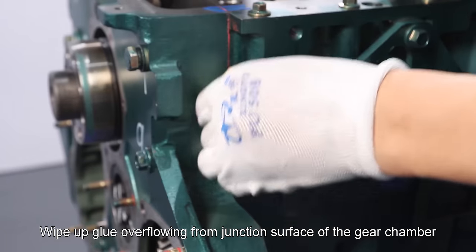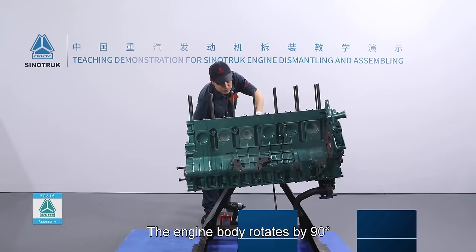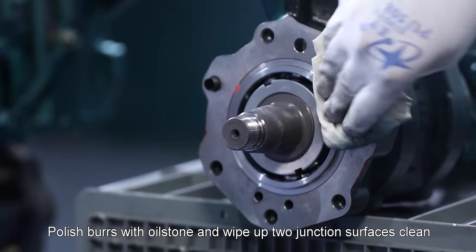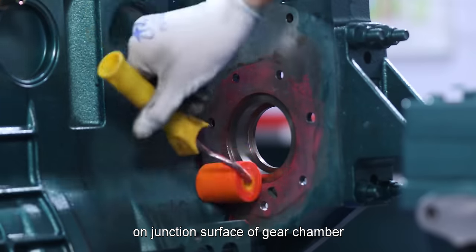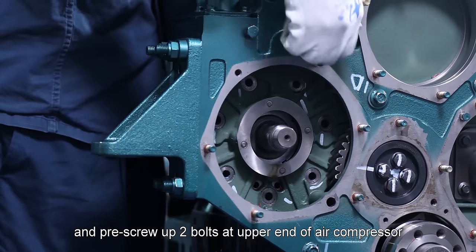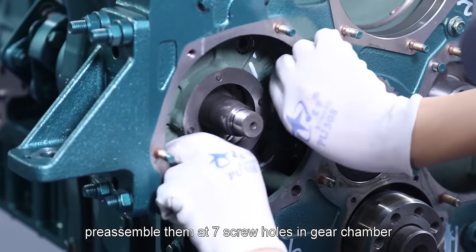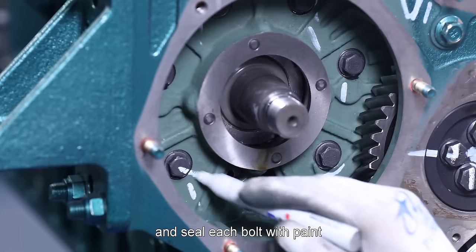Wipe up glue overflowing from junction surface of the gear chamber. Air compressor: The engine body rotates by 90 degrees. Clean junction surface of gear chamber and air compressor with cleaning agent and wipe clean with white cloth. Polish burrs with oilstone and wipe up two junction surfaces clean and evenly apply 510 plain sealant on junction surface of gear chamber. Pre-assemble air compressor on gear chamber and pre-screw up two bolts at upper end of air compressor. Take seven bolts of M8 by 30 and apply 242 thread glue on their thread. Pre-assemble them at seven screw holes in gear chamber. Tighten seven bolts at end of upper in gear chamber based on diagonal order and seal each bolt with paint.